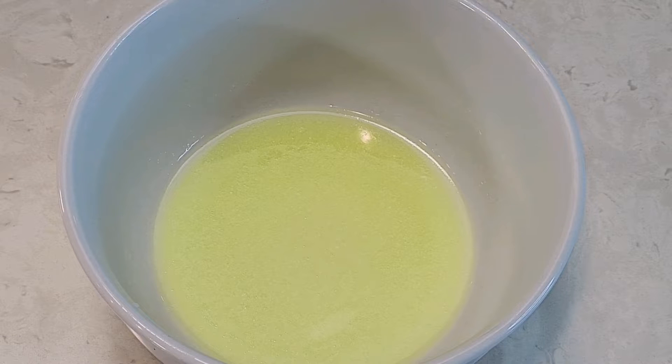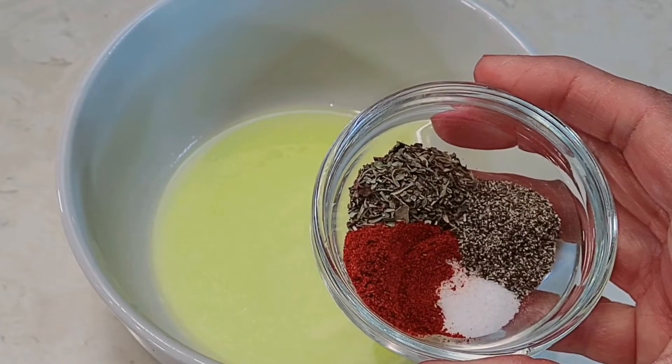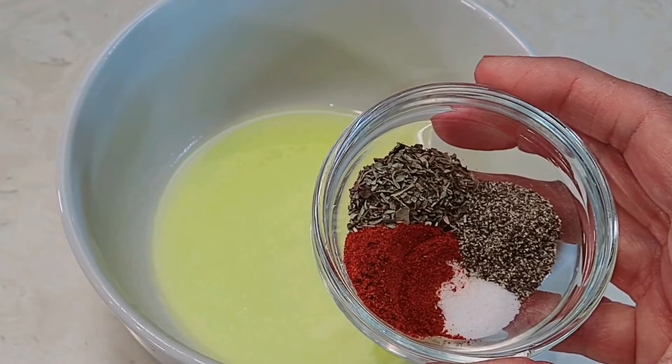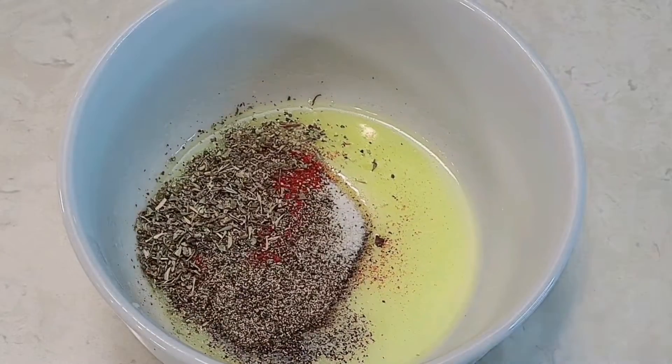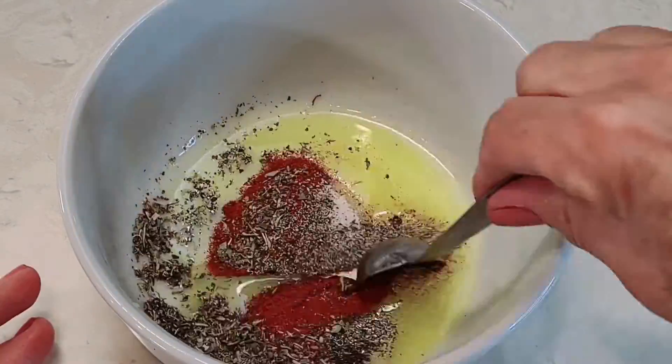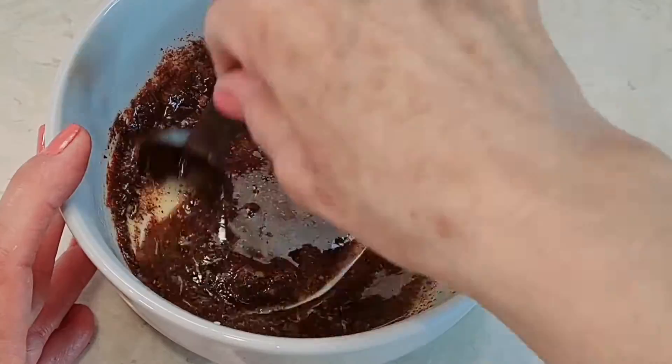I have one tablespoon of melted butter and one tablespoon of olive oil. To that I'm adding one teaspoon each of paprika, salt, pepper, and Italian seasonings.